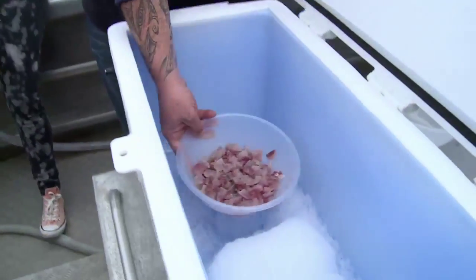When we pull it out, you'll see the difference. You'll see it turn from looking like fresh fish to looking like cooked fish almost.